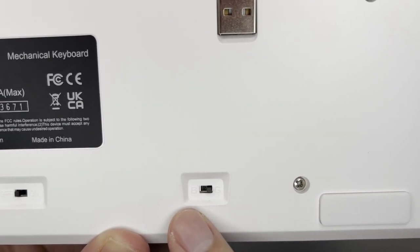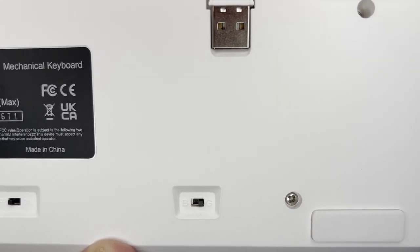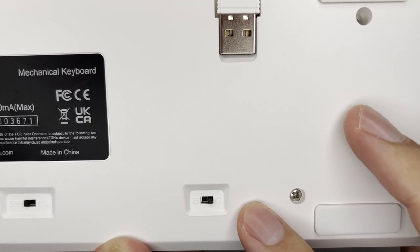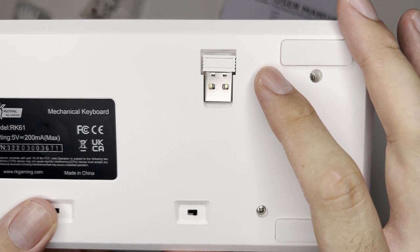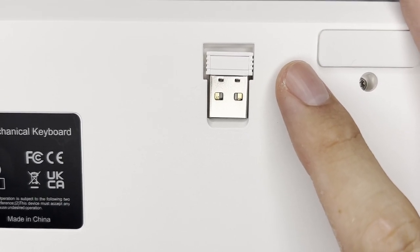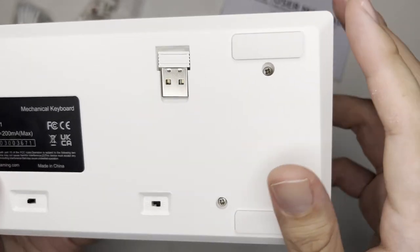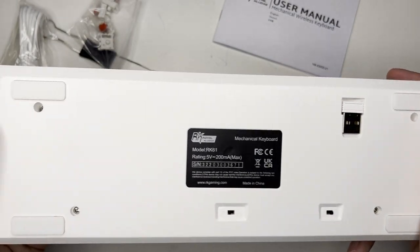The B stands for Bluetooth, and G — I'm honestly not sure what G stands for — but when it's set to G, it means it's in wireless dongle mode. Speaking of wireless mode, the dongle is included at the top. Unfortunately, there's no stand — just rubber feet on the bottom.